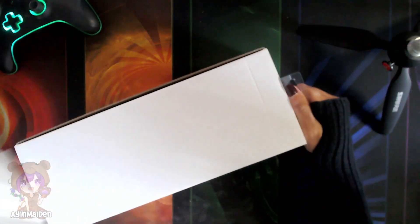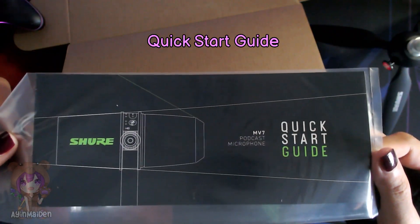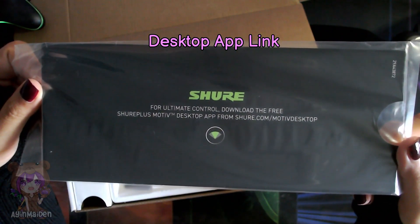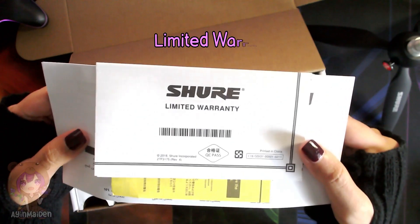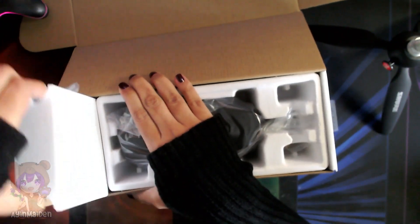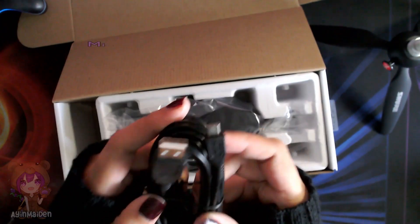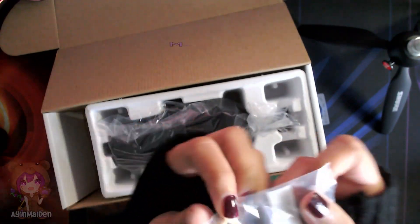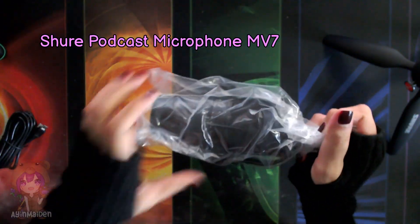Let's open the other box. This is the Quick Start Guide. For ultimate control, download the free Shure Plus Motive Desktop app from Shure.com/MotiveDesktop. I might just do that later. There's also warranty and more paperwork. And in this box — cables: Micro USB to USB-C and Micro USB to USB-A. And in the corner, looks like a mount adapter.